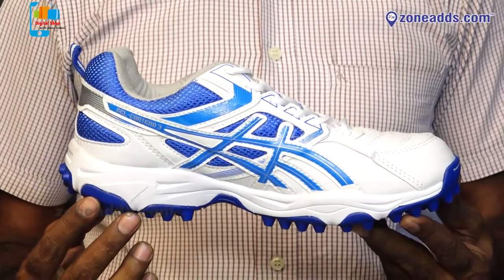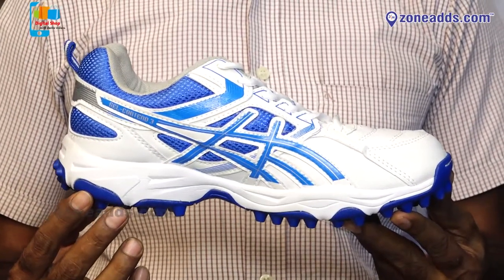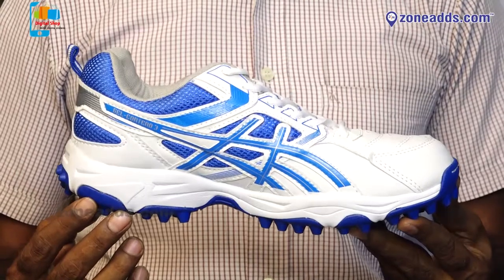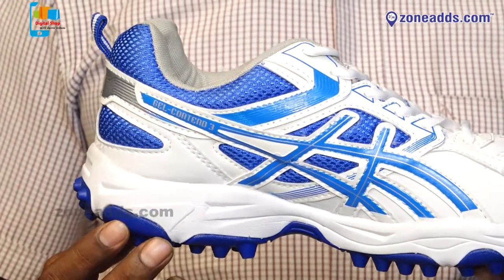This cricket shoe is the AAC Pro model. The AAC Pro price is ₹1400. Quality and durability are good. Cushioning is good. Designs are good.